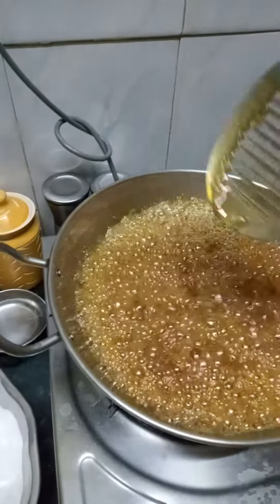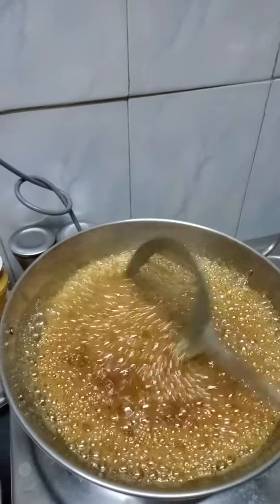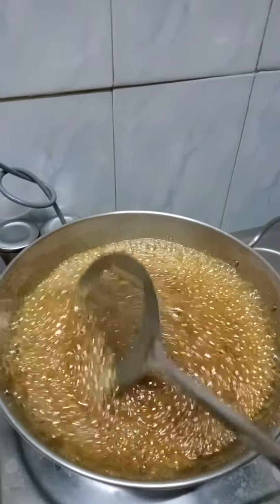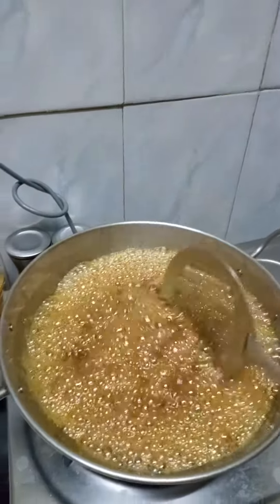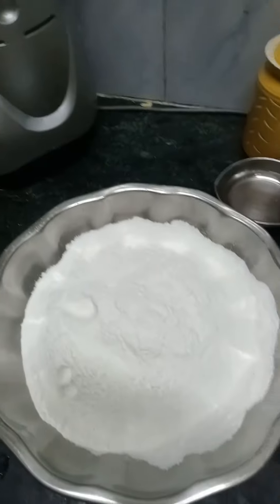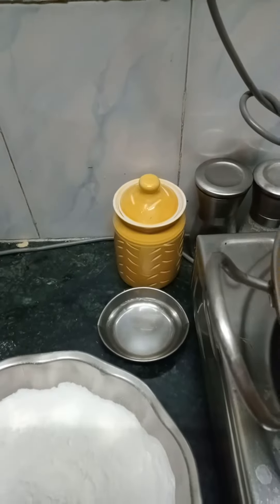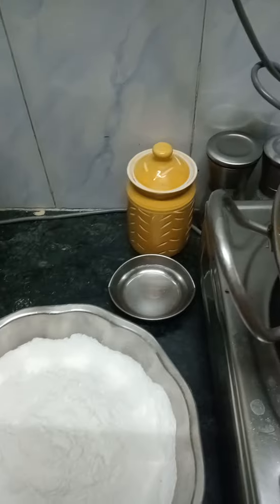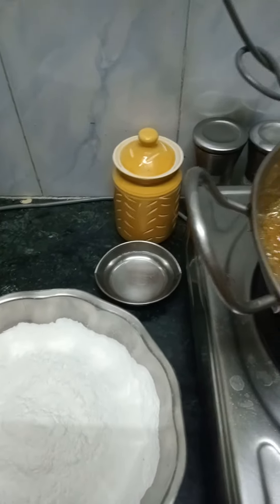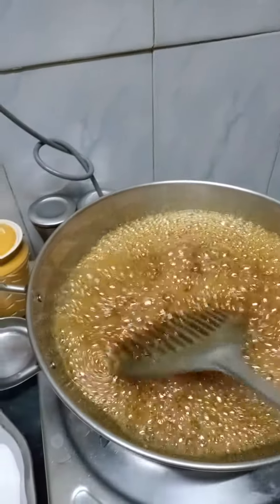This is for adhirasam. I am making gul paag — 400 grams adhirasam gul paag and 500 grams rice flour. I am going to check the paag by putting it in water. It should form a soft ball, then it is ready to make gul paag. I am going to put some ilai chi for flavouring.